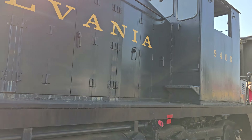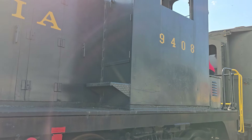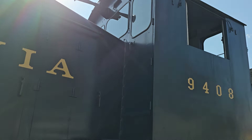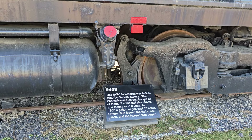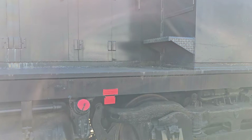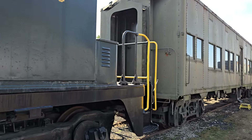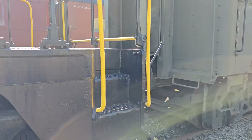The locomotive later became Penn Central number 8568. The later series of these locomotives would have a taller stack above the compartment of the engine, as well as a flat roof for the cab. The Pennsylvania Railroad bought 85 of these units and they could pull short trains to a factory or in a yard. Back in 1950, a gallon of gas cost about 18 cents, the Diners Club issued the first credit cards, and the Korean War began. That was also the age when many steam locomotives were being replaced by modern diesel locomotives.